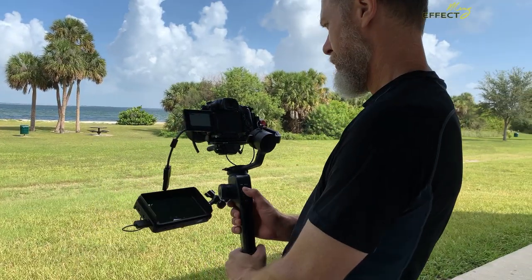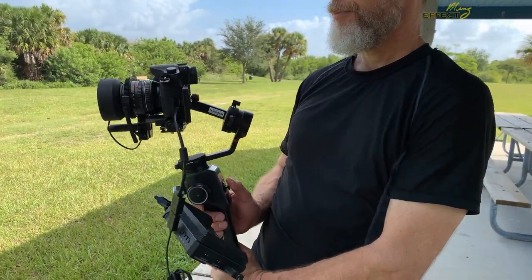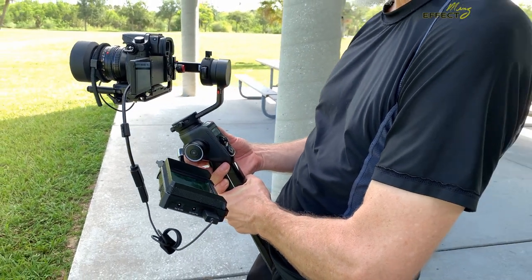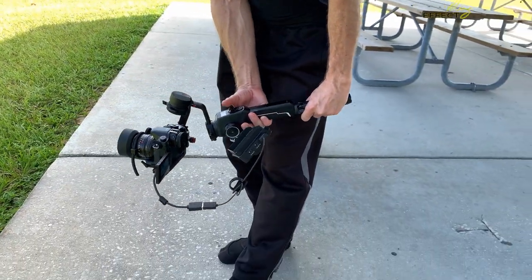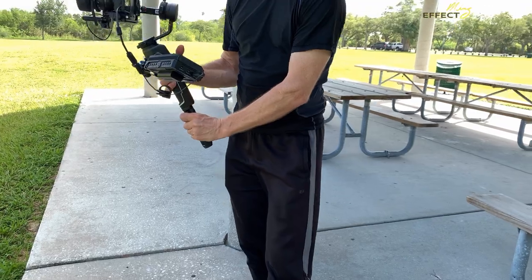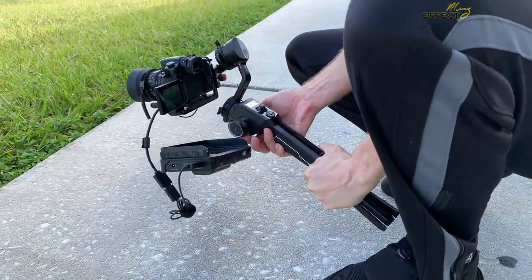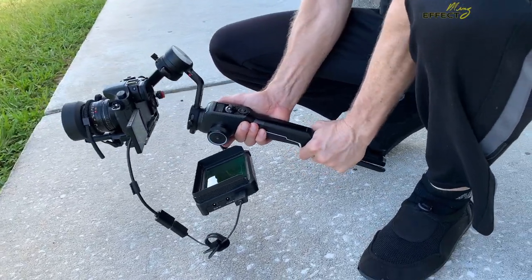Here's the rig in my hands to show you the actual size and handling of it. I use the index finger of my right hand to dial in the focus on the Aircross 2 wheel. Here's some variable slow motion — you can see the nice depth of field blur as I turn the wheel.